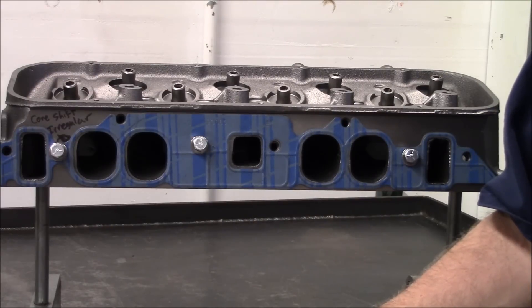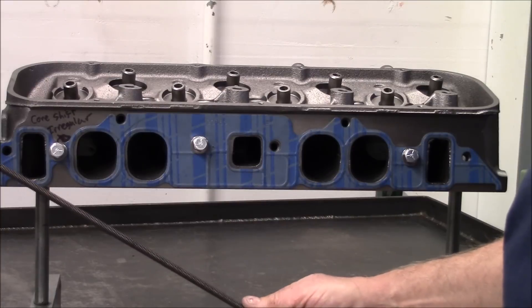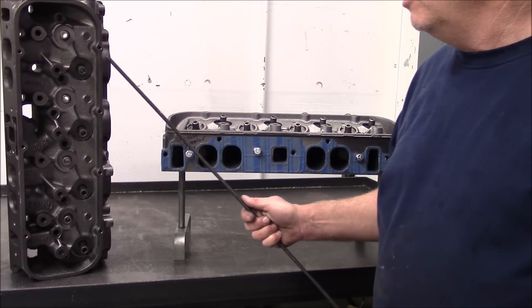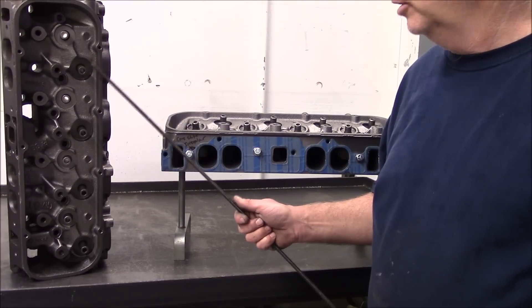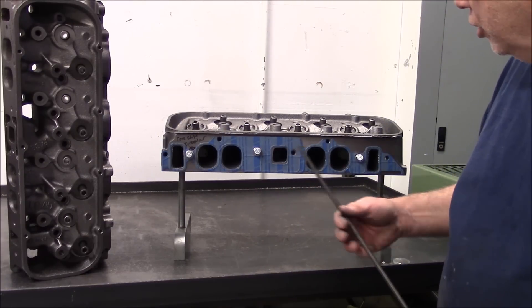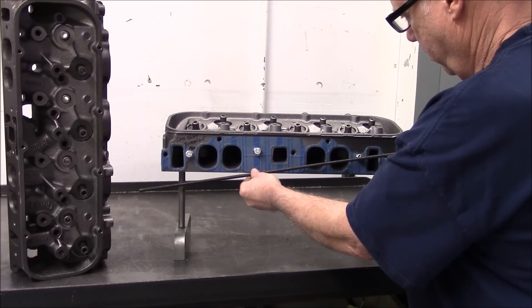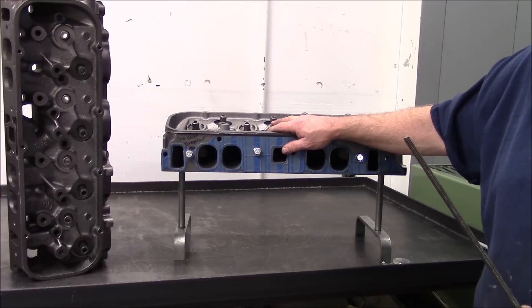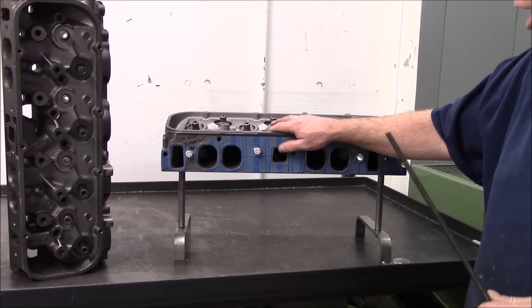The 72-73 049 is a good casting also. With the 049, you're dealing with a combustion chamber that's about two CCs bigger than a 781. We like to use the 049 on the 496s because it helps us keep the compression down after the head's finished. Back to core shift — you can have core shift this way, this way, or this way, none of which you want. So always take your gasket with you when you go to buy heads.